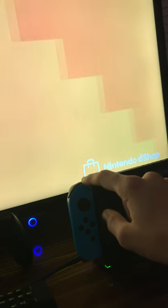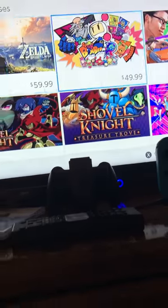So that is the OS. You can actually check the eShop. This is the eShop. We have Zelda Breath of the Wild for $60.